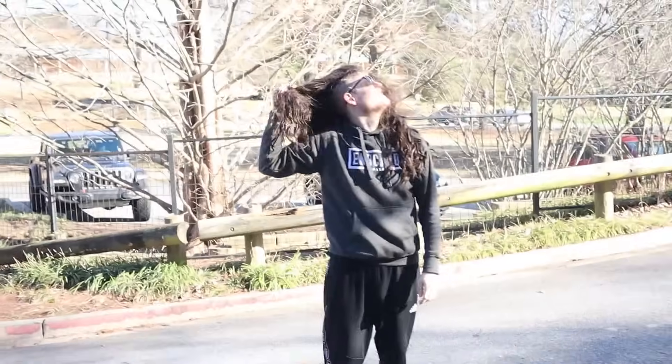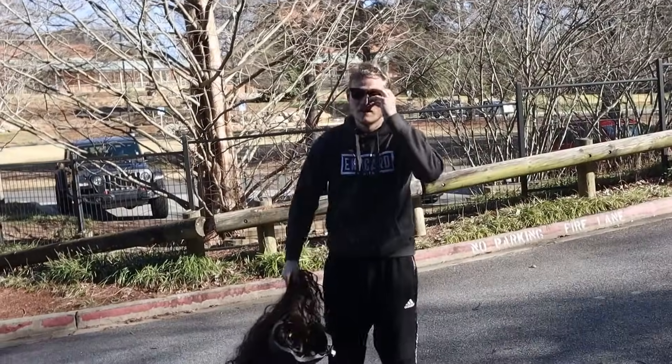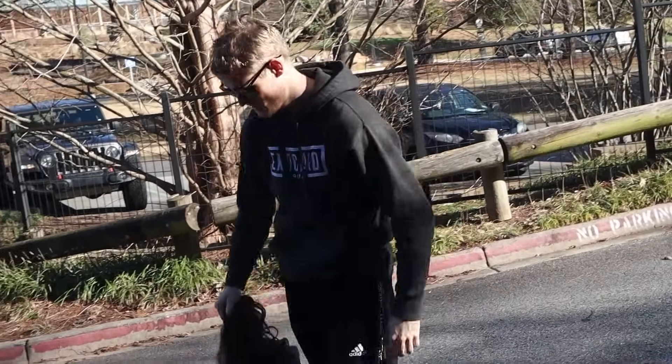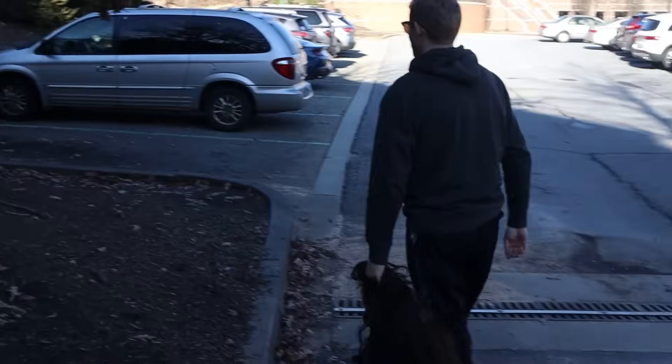I gotta take this thing off — but then they're gonna know my scalp is wet. Dan, come back, Dan.